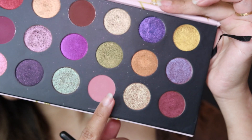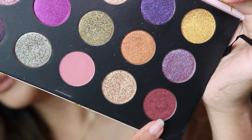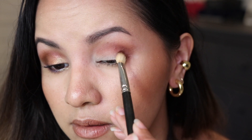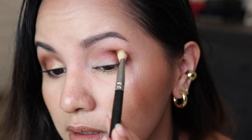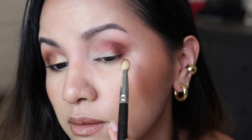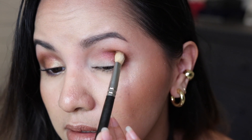From the last two rows I'm taking this shade called Corruption, and I'm going to be placing that color on the very outer corners of my eyes and then a little bit into the crease. This shade is really interesting — it has a lot of red undertones. It looks brown when you look at the pan, but it's a bronzy, reddish shade.